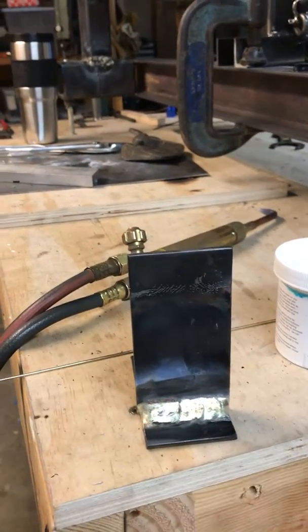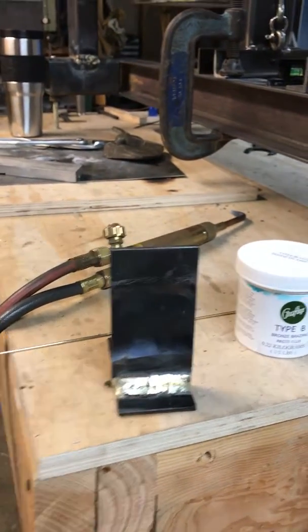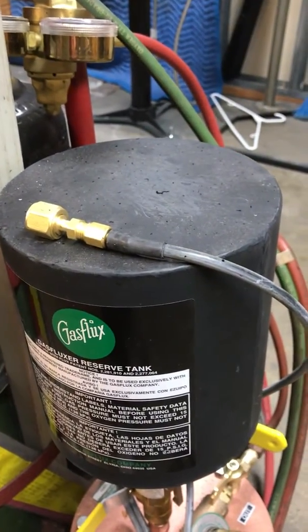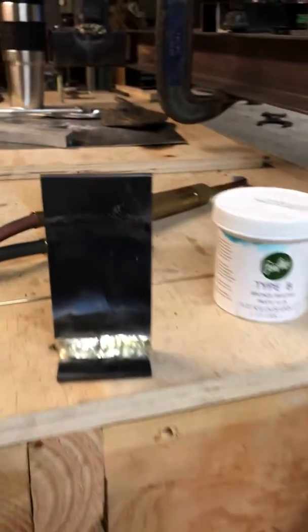I think the difference is that in a flame braze you use flux. I'm using a gas flux Type B here, and I'm also using a gas flux fluxer where the flux comes right out in the torch.